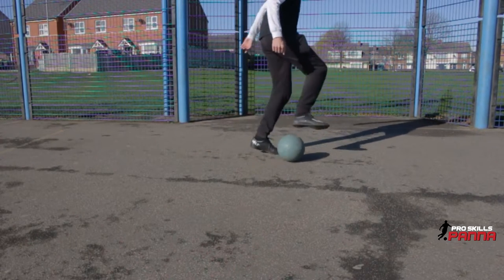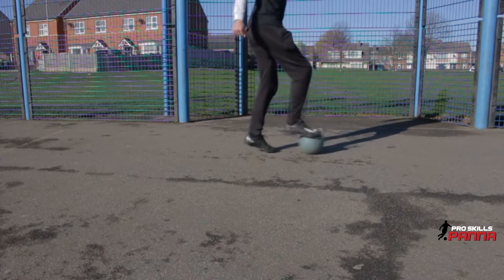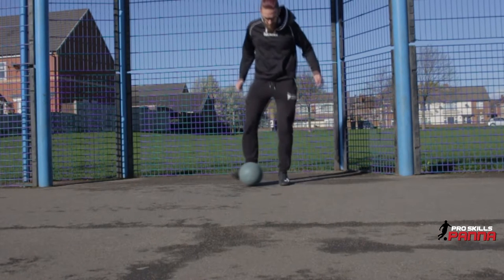From there, perform a sole roll forward. Step down from the ball and catch with your back foot. After you catch it with your toes, then perform a turn switching into the sole.